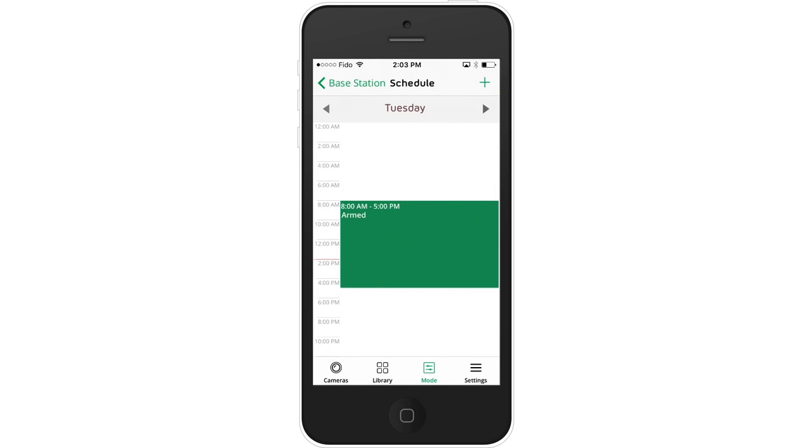The default schedule is optimized for a typical Monday to Friday workweek and will trigger armed from 8 a.m. to 5 p.m. and disarmed from 5 p.m. to 8 a.m.